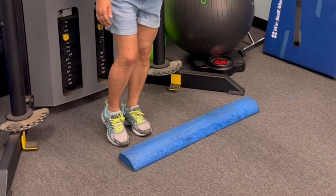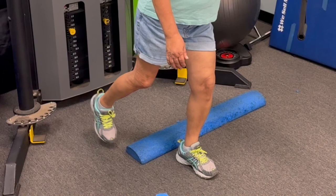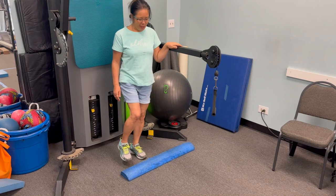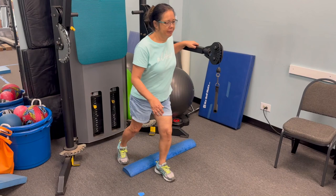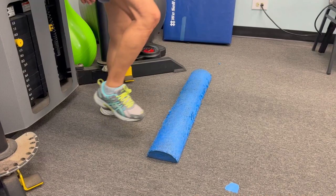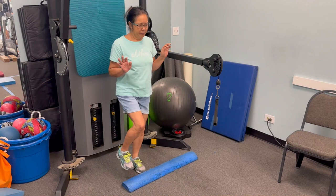What you want to do is simply step forward over that object, then once you get both feet over, step backwards over the object. Keep repeating this. I recommend doing this for about five minutes, one to two times a day to see an improvement. Make sure that your feet are getting completely over the object — try not to touch or drag your feet on it. You want to step cleanly over it.